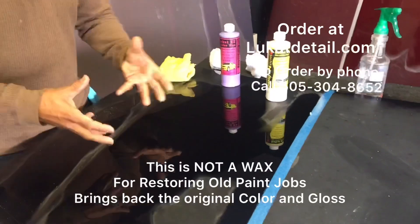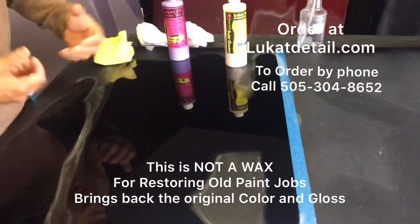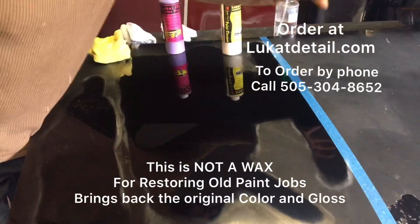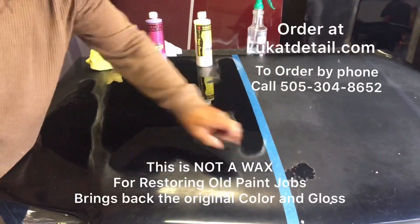If you want to put high-gloss waxes on and buff them out and all that, now you're going to get the shine and pop if you want to go to the car show. But in the beginning, don't mask this - clean it. If you mask this you're going to get the erosion and you don't want that.